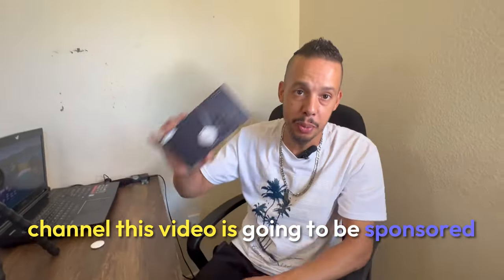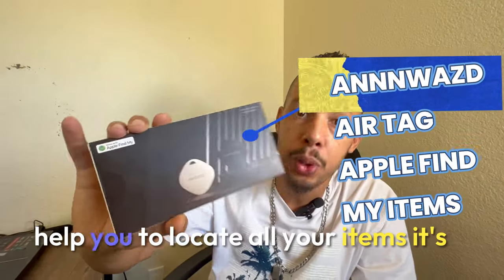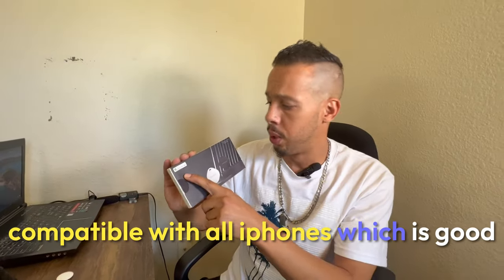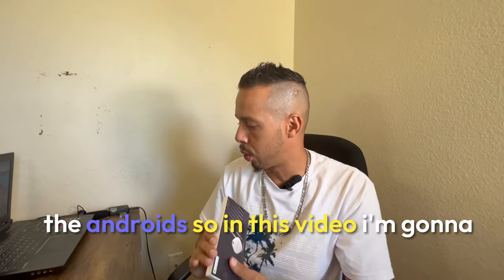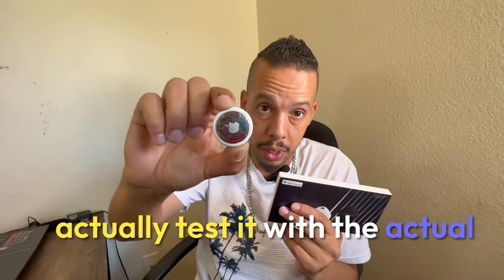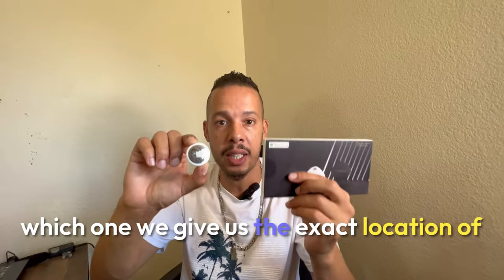Hey guys, welcome back to Global Scale channel. This video is sponsored by this company — this one is an air tag that helps you locate all your items. It's compatible with all iPhones, and hopefully it's going to be working soon with Android. In this video I'm going to actually test it with the actual Apple AirTag and see which one is better and which one will give us the exact location of the items we're looking for.